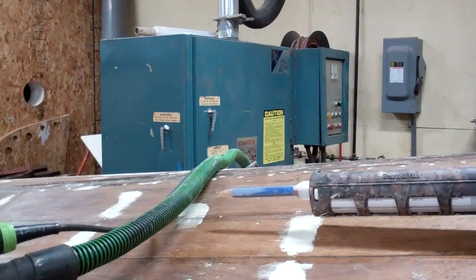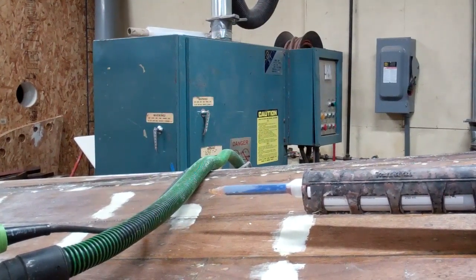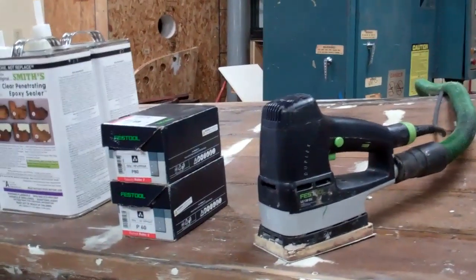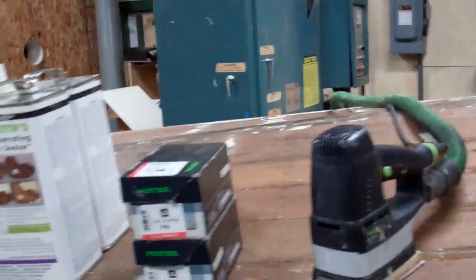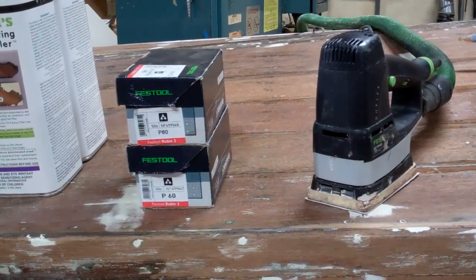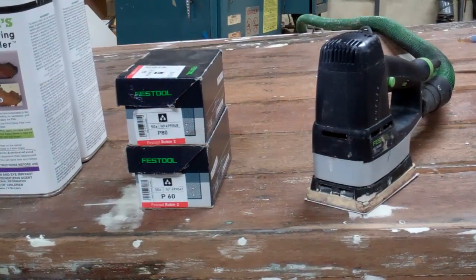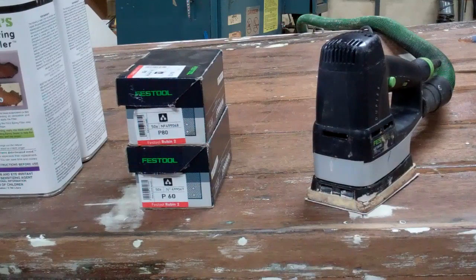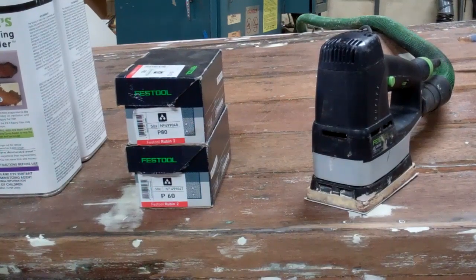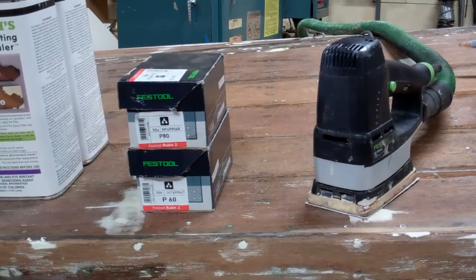Now we have the bottom faired, the seams filled, and the next step is to sand everything on the bottom. We sand with 60, then go over it quickly with 80. We're not really trying to produce a surface that will be varnished, but even on topsides, transoms, and decks we never go finer than 80 anyway before beginning to varnish.